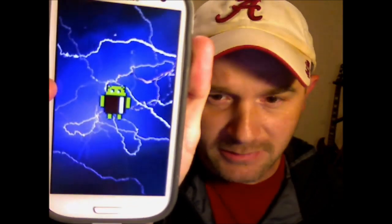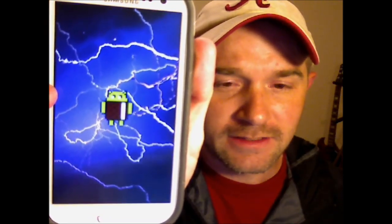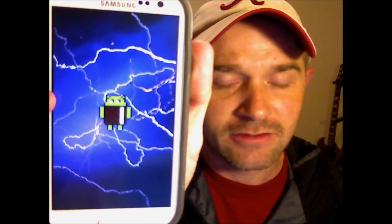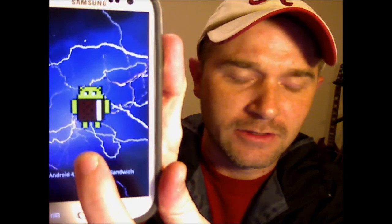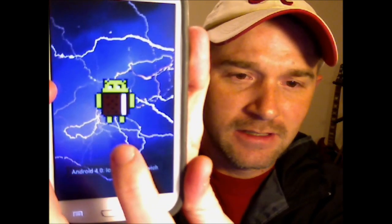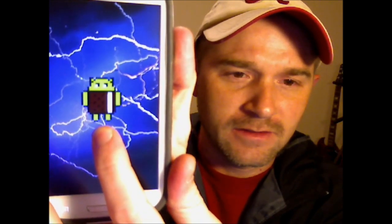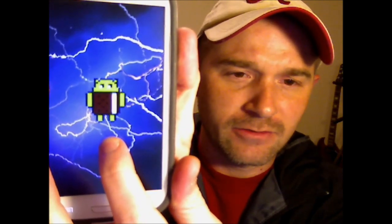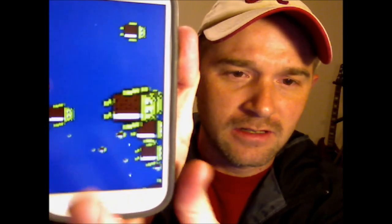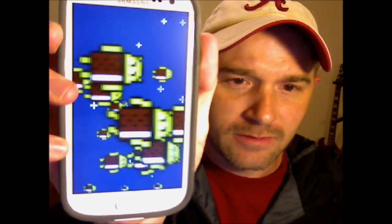For the Samsung Galaxy S3, it's ice cream sandwich. It may be different for other devices — it may just be a Samsung Galaxy S3 trick. So if you long press once, it gets bigger. If you long press twice, it gets bigger. If you hold it down until it cycles through, you get a cool little video or animation there.